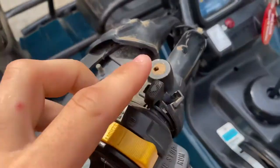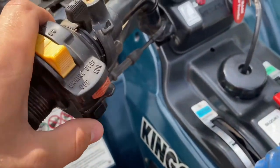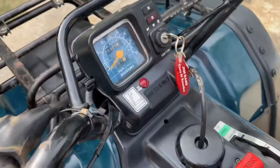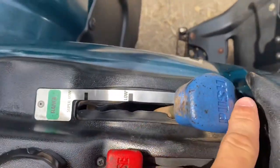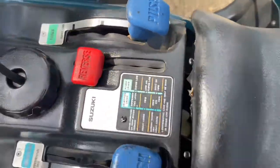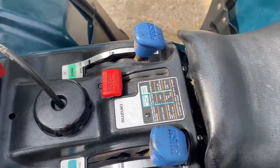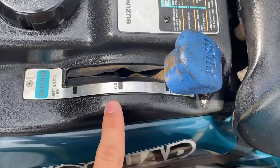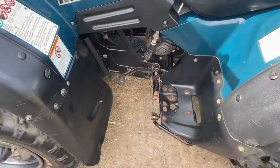This one has your choke and everything. For everyone wondering about these bikes: kill switch, start button, all that. This one actually has high, low, and super low — so it has three different gear ranges. It has two-wheel drive, four-wheel drive, and four-wheel drive diff lock, and it has a foot shift.